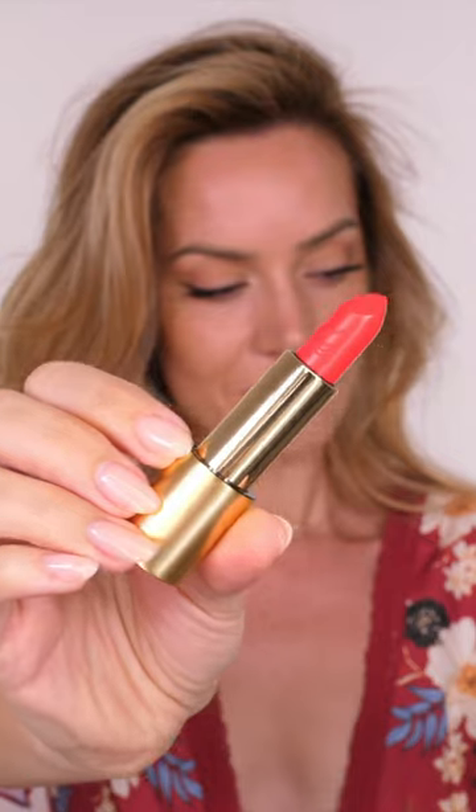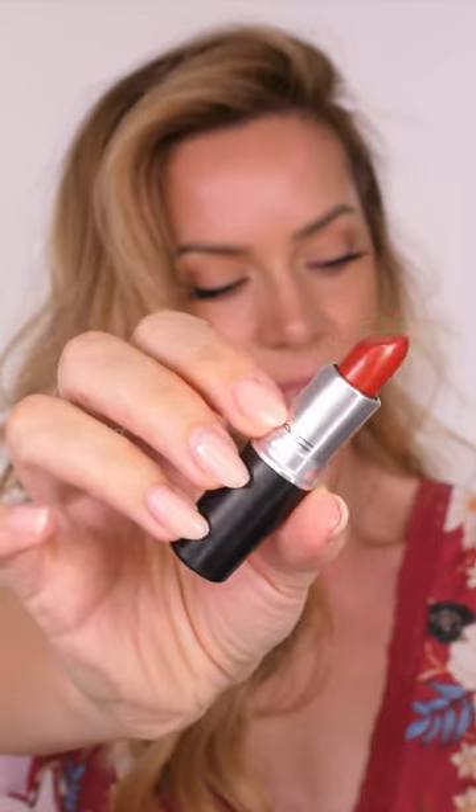Depending on the finish of your lipstick will depend on how you're going to apply your blush. Because it has that semi-sheer finish to it, you can apply this straight to your cheeks. You don't need to mix it with anything to tone it down.